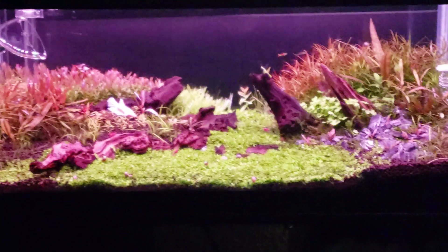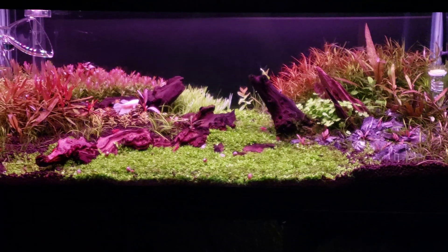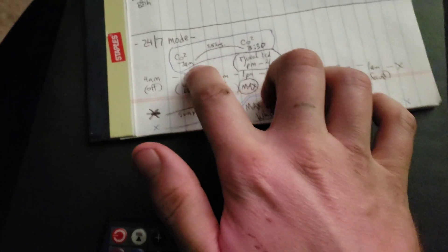This way I get to enjoy the 24/7 mode — look at those colors. I still get to enjoy the 24/7 mode. The only problem is I have to work out the CO2 timing to keep that drop checker lime green.